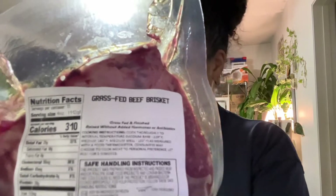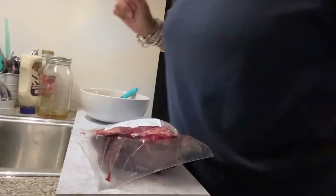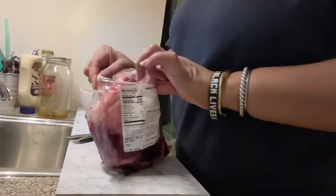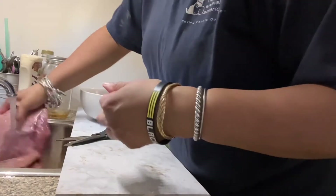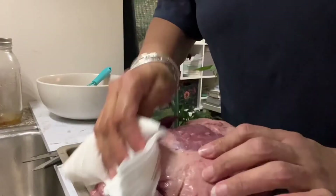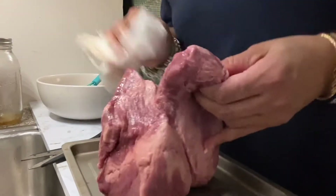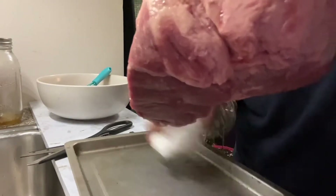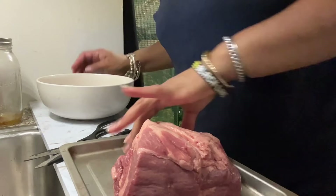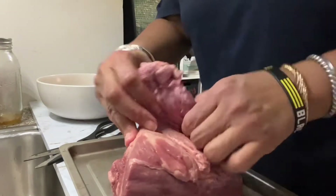We're going to put the rub on this so it can sit overnight. We're going to give this a little open. Give it a little patty-pat, dry it off. So what I'm going to do is coat this liberally with this dry rub, then put it in the refrigerator and let it marinate overnight.